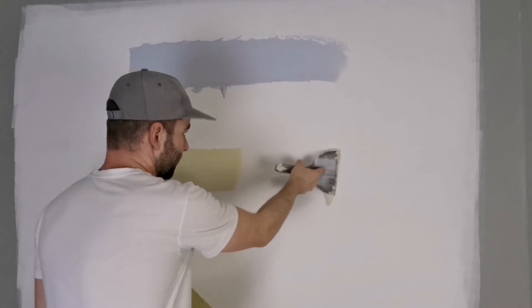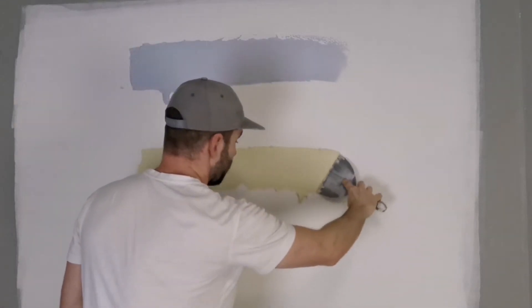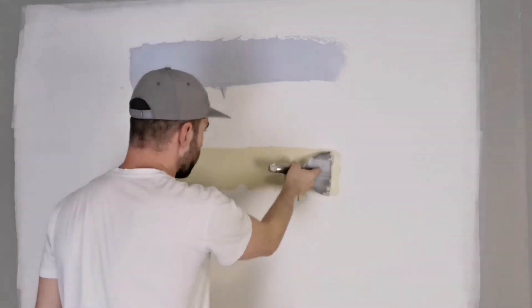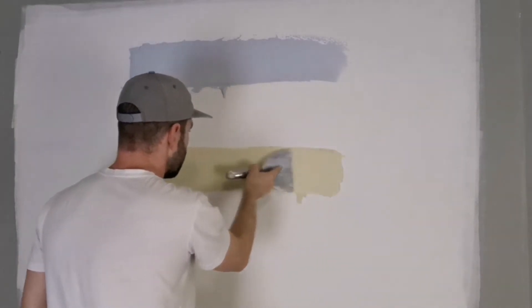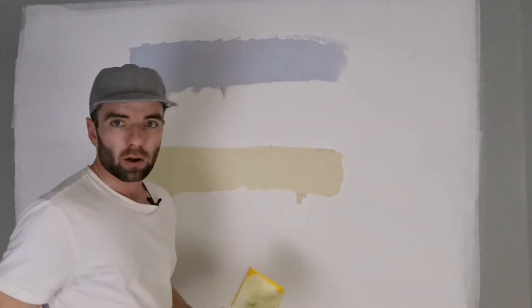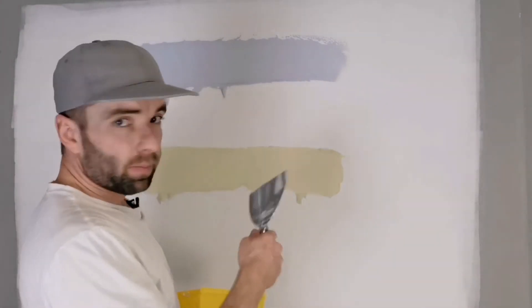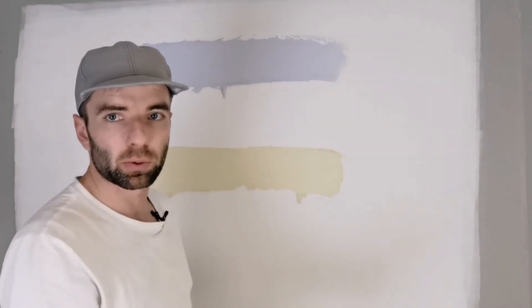I can already feel that the regular mud is a little bit harder to push, even though the same amount of water was put into both. I put both on at the same layer thickness and knife-smoothed each out about the same number of times.